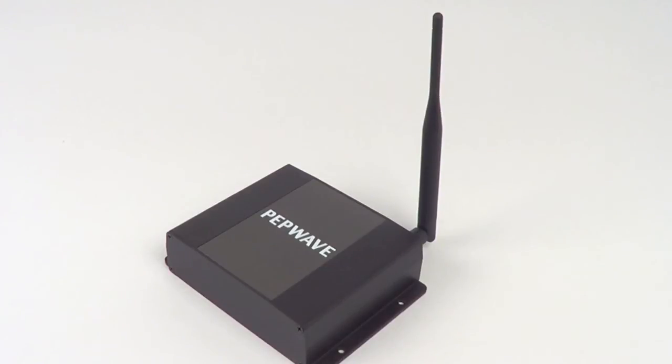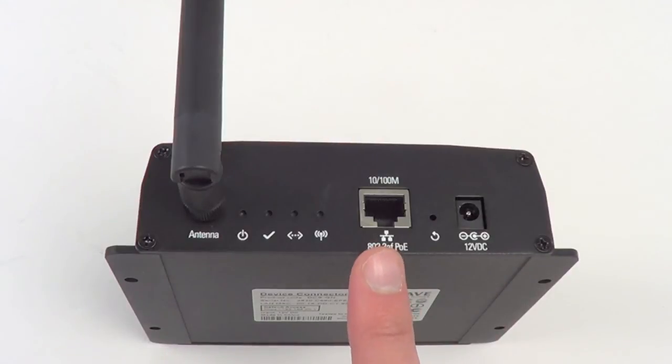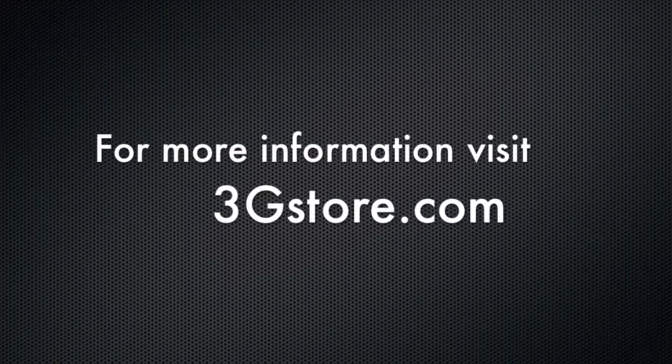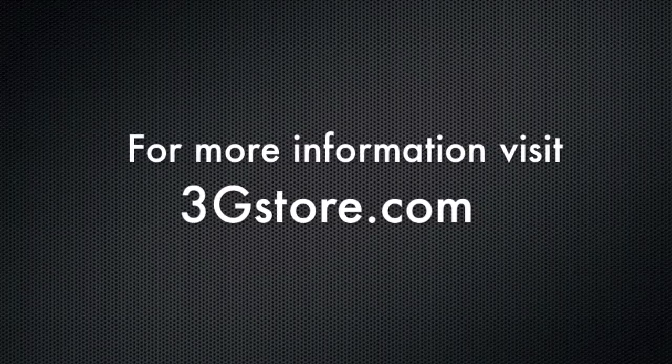Around the back, you have your power port, your Ethernet port which accepts power over Ethernet for advanced installations, as well as signal lights to tell you exactly how this is performing. For more information on how to extend your Wi-Fi range, contact the experts at 3gstore.com.